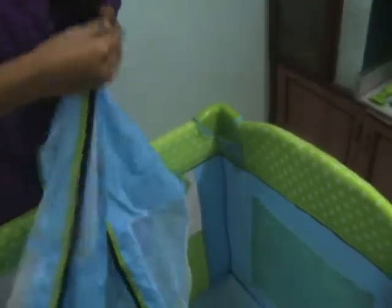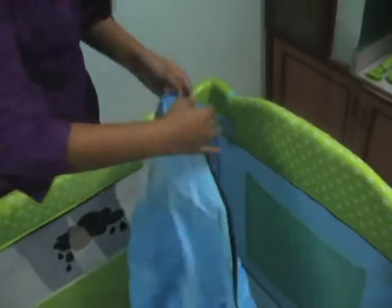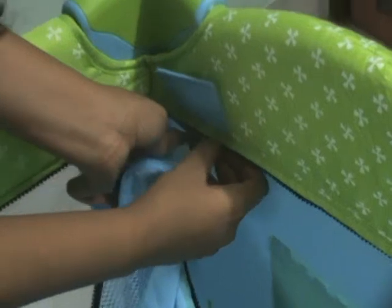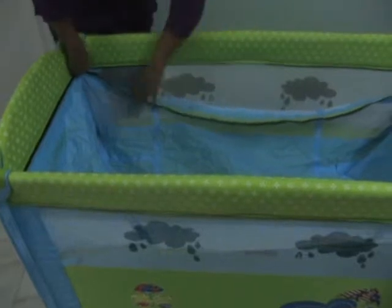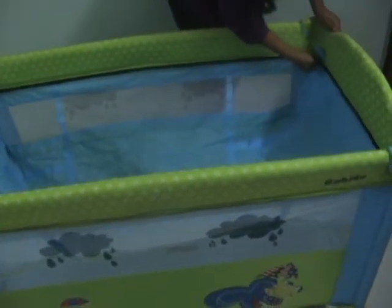Coming back to the bassinet, it is attached as a second zip layer. It goes in as you would attach the zip on your coat, for example — it is very easy to attach. Working around all four sides, that is the second zip layer set.